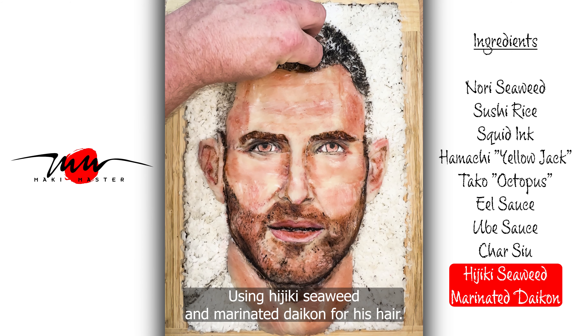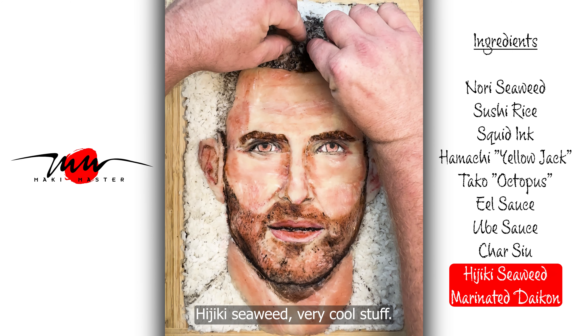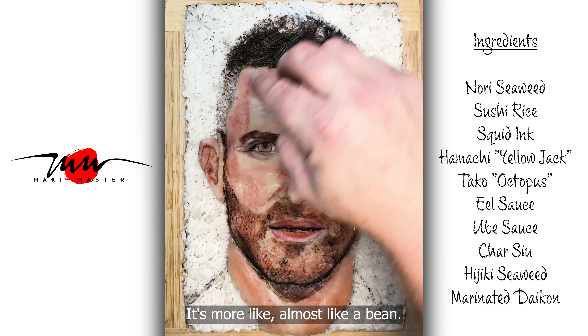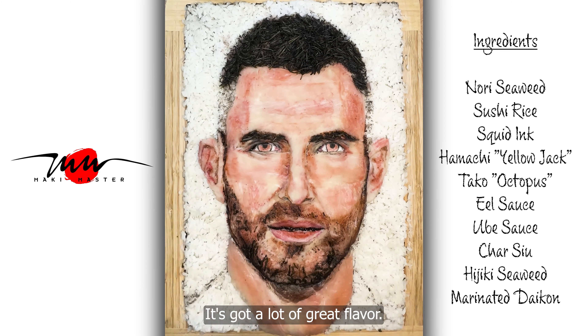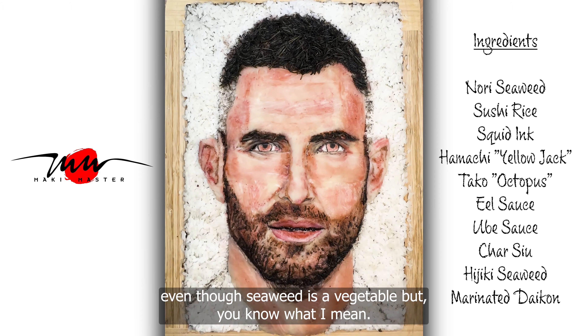Using Hajiki seaweed and marinated daikon for his hair. Hajiki seaweed — very cool stuff. It's more like, almost like a bean. It's got a lot of great flavor. It's more like a vegetable almost, even though seaweed is a vegetable — but you know what I mean. So I'm working his hair in there.